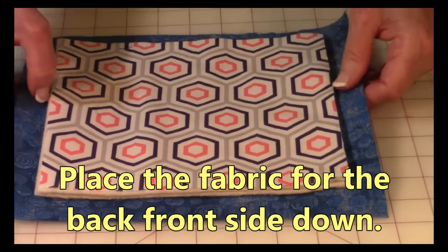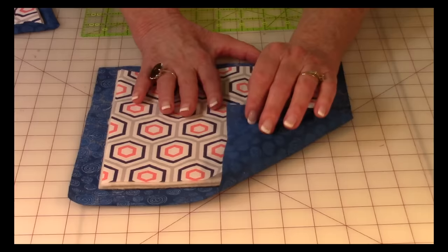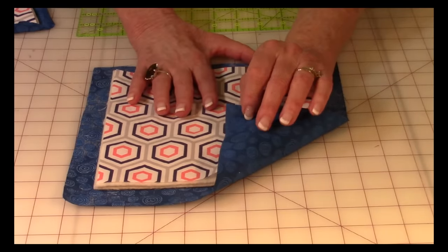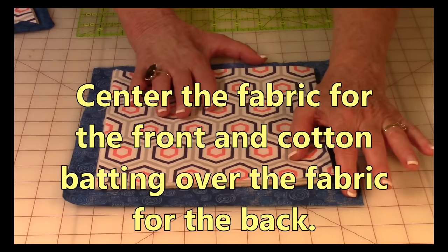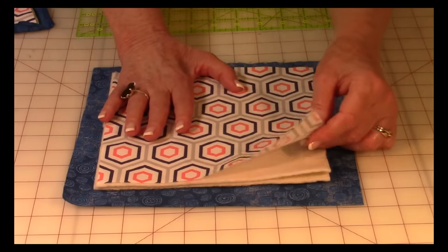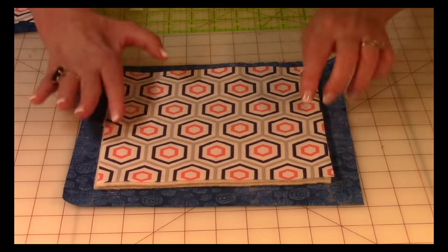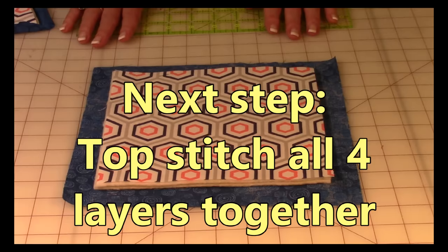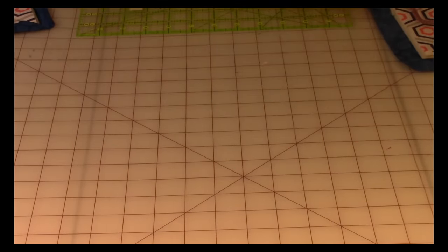After you've cut out all your fabrics, take your 10-inch square with the front side faced down away from you so you're looking at the back of the fabric. Then take your two layers of cotton batting and your front fabric, put those three together, and center them inside the 10-inch square.